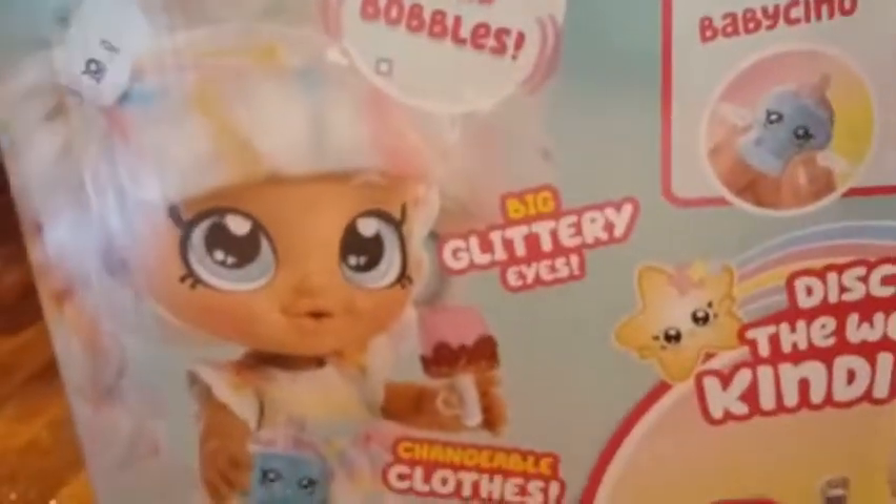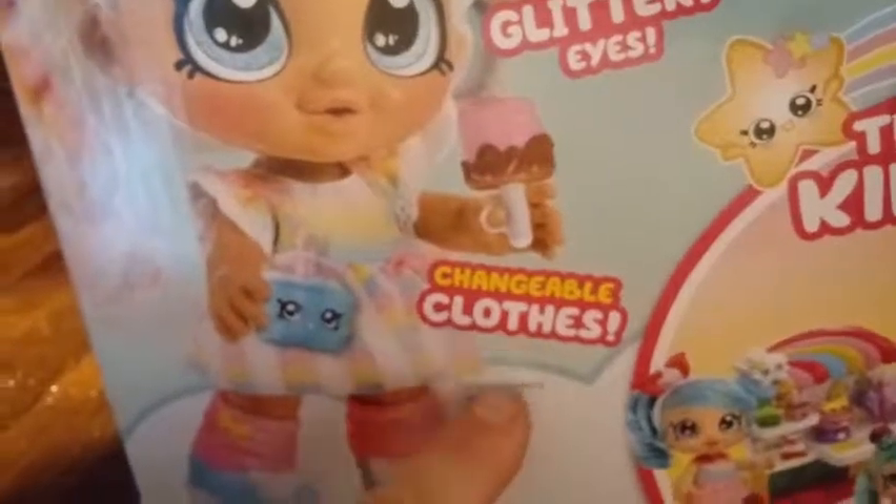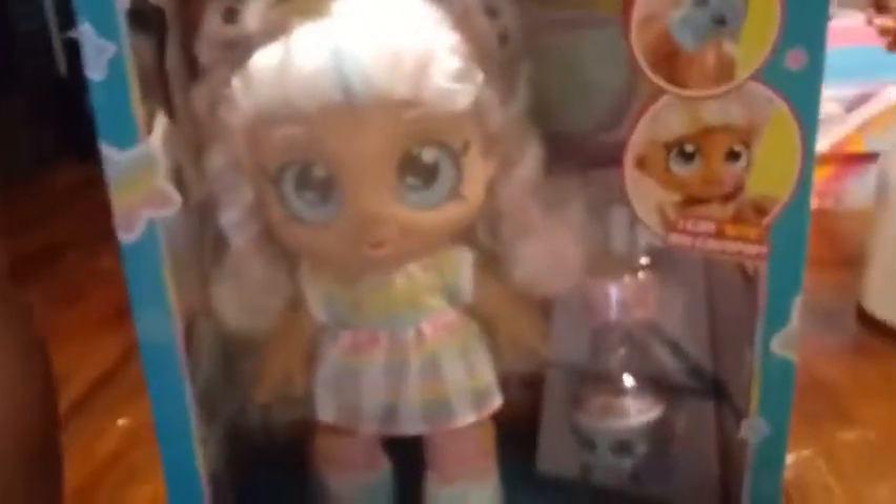On the back it says she's got big glittery eyes, changeable clothing, and removable shoes. So we're going to go ahead and get her out of here. After we do this review, my niece Aria is probably going to go crazy for her. So we're going to get her out of her box now.